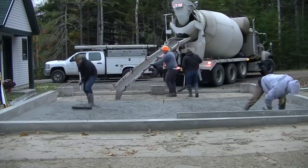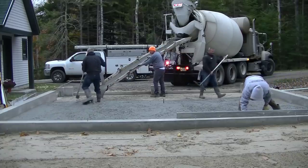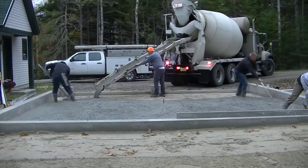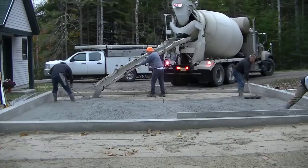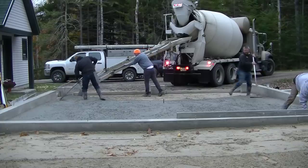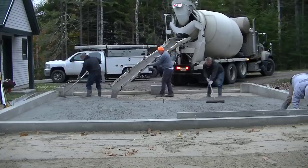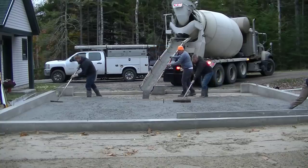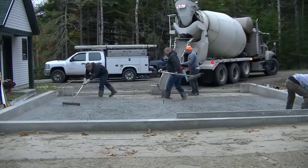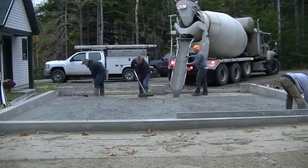You can see how nice and easy that concrete flows with that water — it really helps keep things moving. The water temperature when they batched the truck was about 100 degrees. The truck had to drive about an hour to get to the job, and by the time it mixed up, the concrete temperature was about 70 degrees — kind of warm concrete for this time of year, which is really going to help the setting time along with the calcium we put in it.